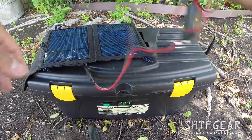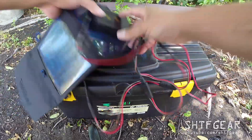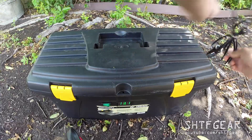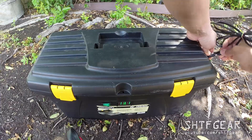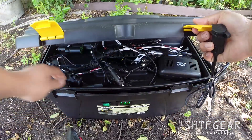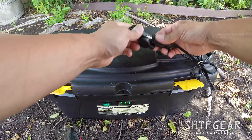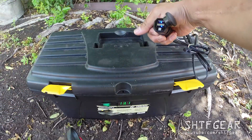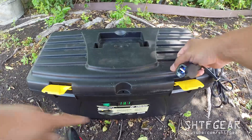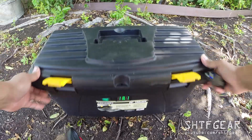While the battery is closed, I can also throw on the connector and grab one of the USB chargers to charge USB devices. And again, you can see the state of charge on the volt meter constantly.